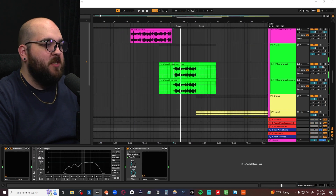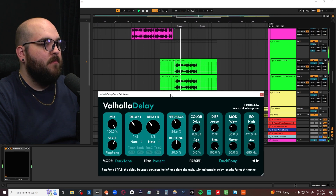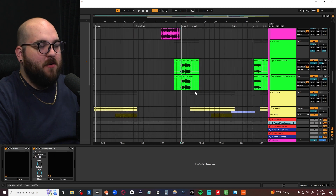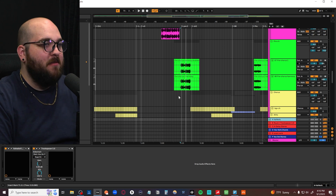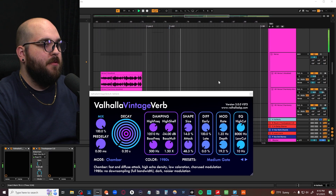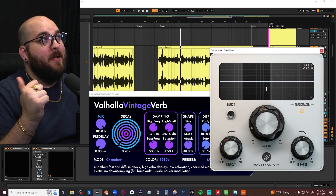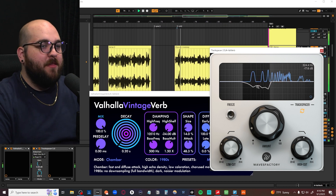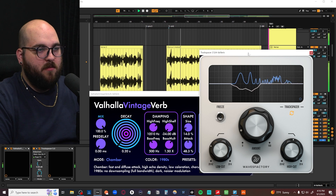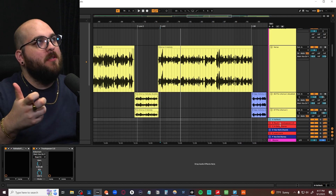Some other things that really help are separating your send effects into instruments and vocals. So we have our vocal chamber which is just Valhalla Vintage Verb, same with our vocal delay — you can let the vocals go through unadulterated. The reason I like separating instrument reverbs into their own sends is because I like to process those dynamically against the main vocal. We have our main instrument reverb side-chained to the main vocal, so whenever the vocal is singing it's actually pulling out those mid-range frequencies that can sometimes build up in a mid-range heavy genre like indie pop.